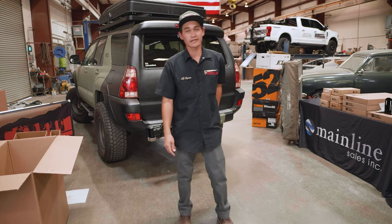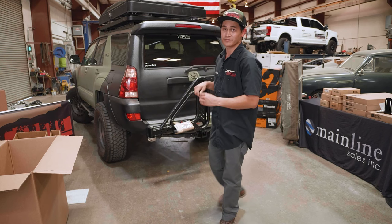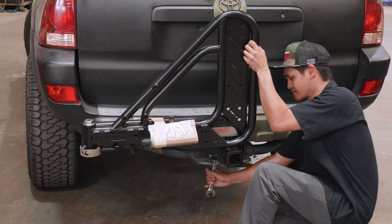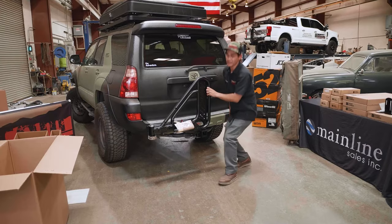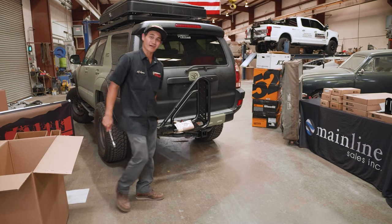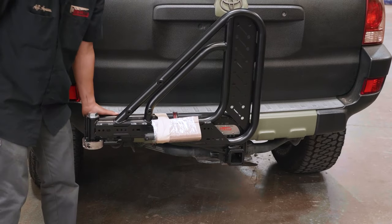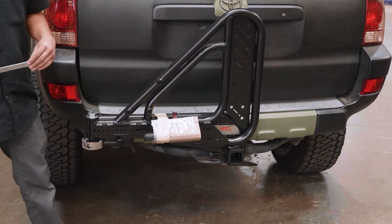As soon as the hitch pin is slid into the hole, grab your 7/8 or 22mm ratchet or socket wrench and tighten up the wedge system. If you don't have a helper, you're going to want to pull back on this as you tighten so the whole weight of the trail swing isn't on the nut — it'll make your life a little easier. You might get to a point where you think it's tight, but check: if you go over here and you see this wiggling, it's actually not tight. Give it a little wiggle, go back down and tighten it some more until it's not wobbling and it's moving the entire car.